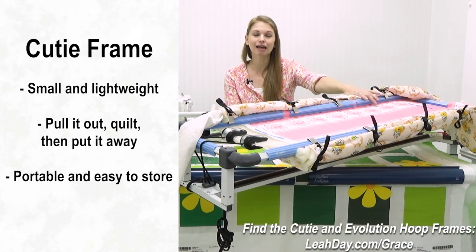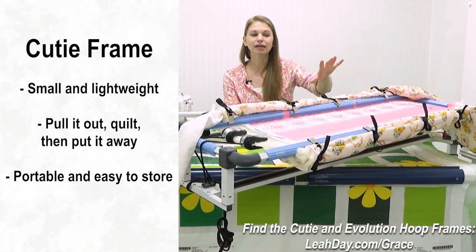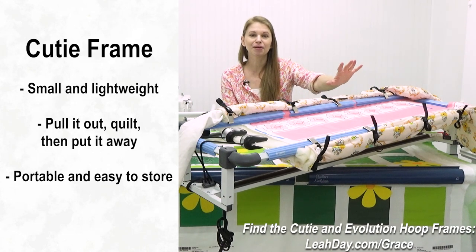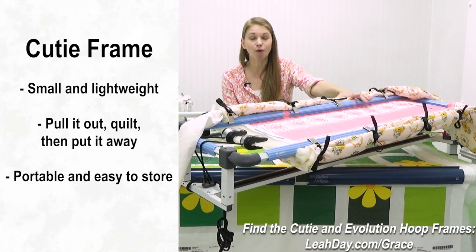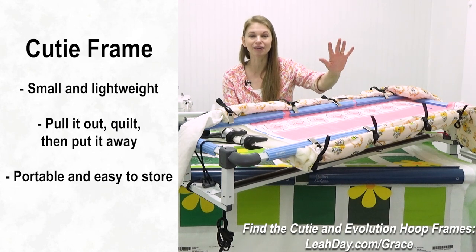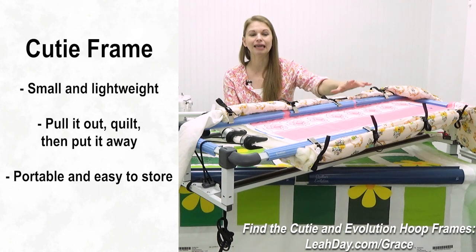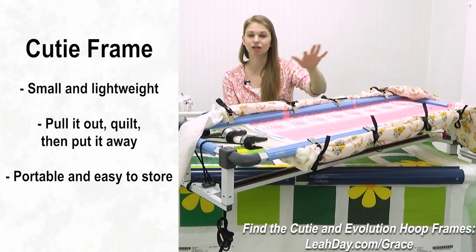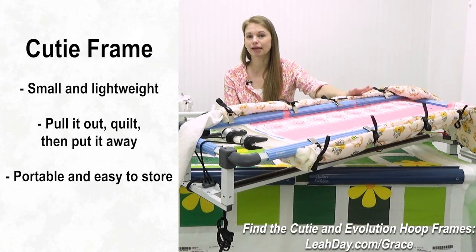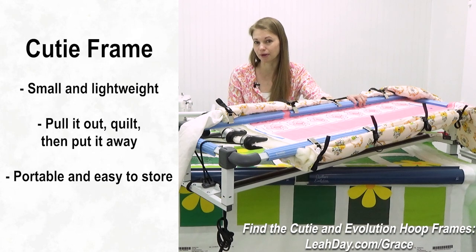The Cutie is the type of frame for someone wanting to pull it out of storage most of the time, set it up, and do a weekend or a week of quilting. You can do a king size quilt on a Cutie — it's a hoop frame so you can shift side to side and forward and back — quilt any size quilt on it, get your quilting done, and then put it away.